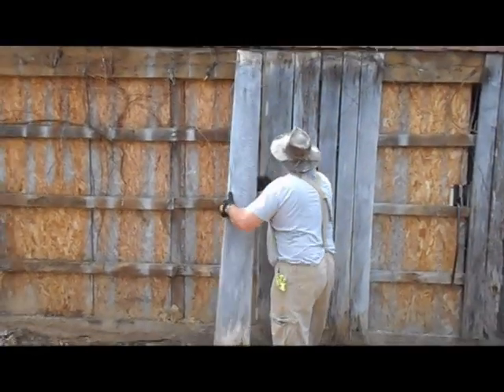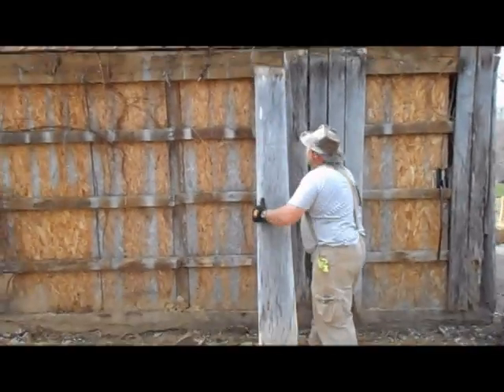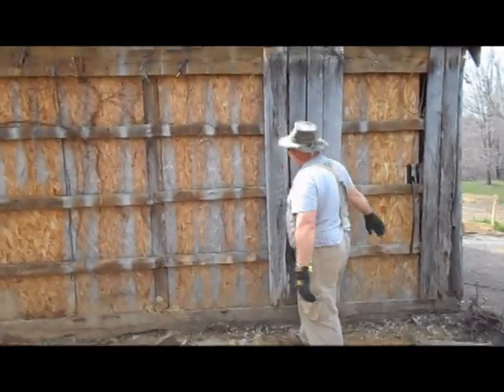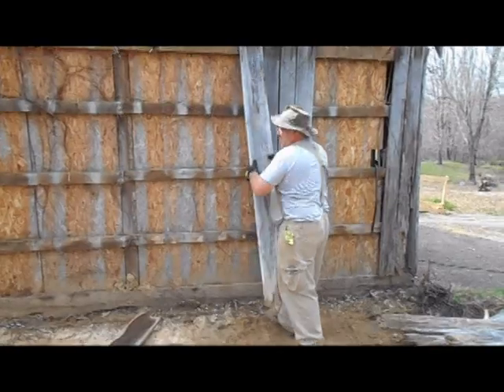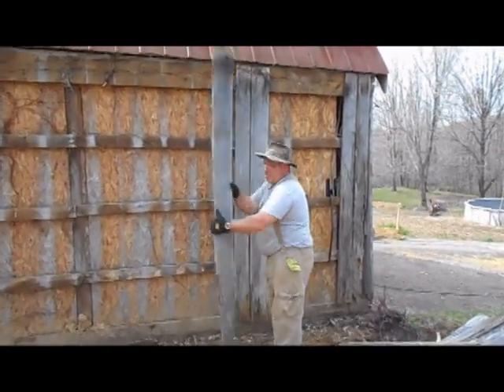We grab the board, we pull, and we drop it. Grab the board, pull it, and we drop it. That's how hard it is to take the barn apart.